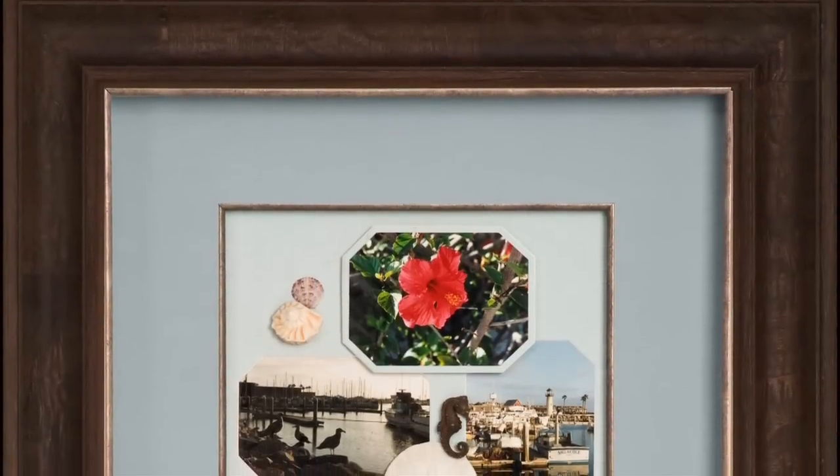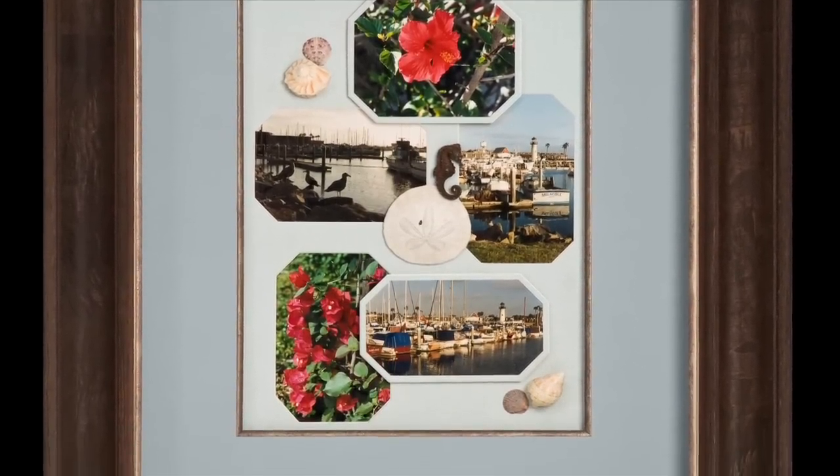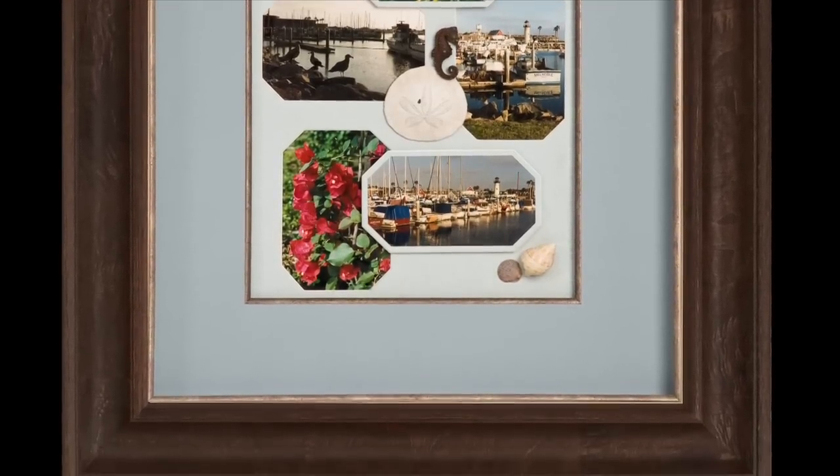When selecting a fillet that does not match the frame, it can help to use the same fillet in both the frame and the mat opening to create a cohesive custom look.